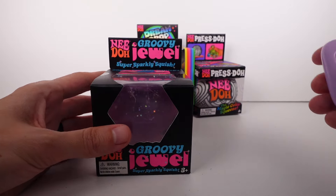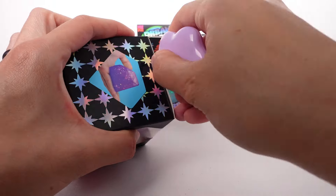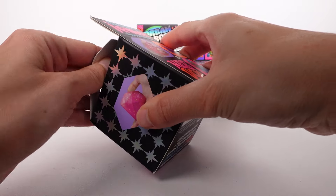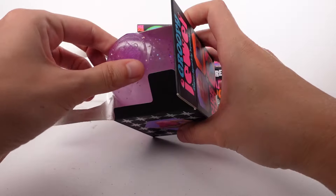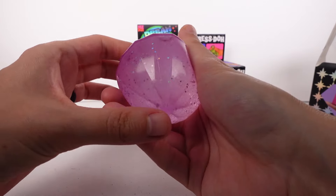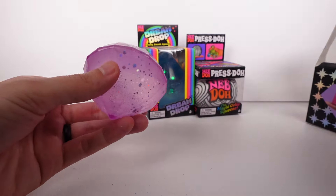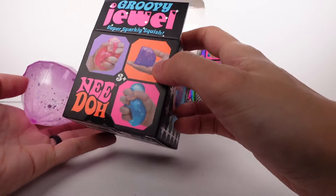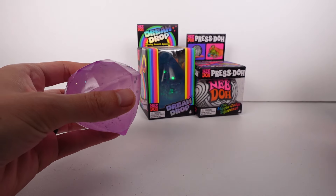Hi everyone, it's Tiffany! I want to thank the company so much for sending these to me for free. We have the Neato Groovy Jewel — this looks so cool — we have the Neato Dream Drop, and lastly, which I'm most excited for, is the Neato Presto, which goes from black and white to a rainbow color. Oh my gosh!